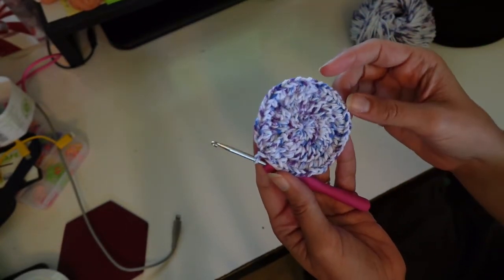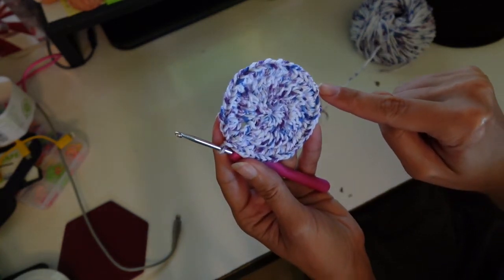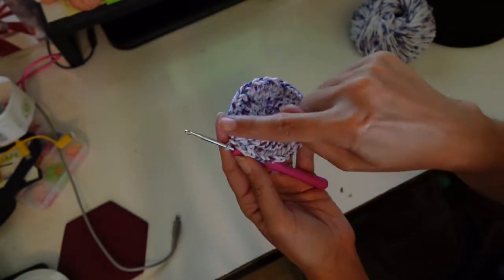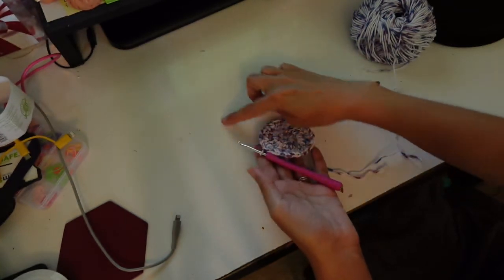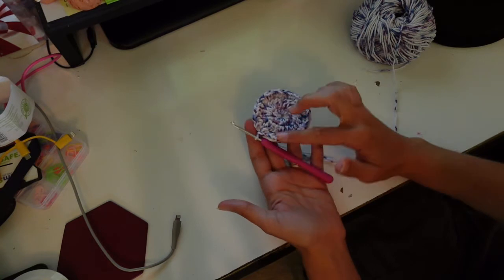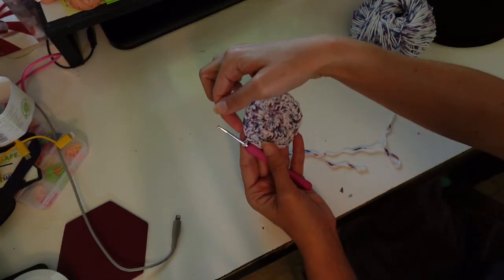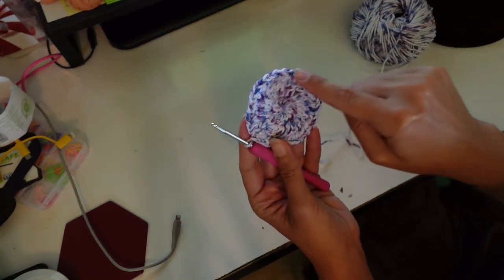Here's where we start to build the pocket. You're going to want to mark your start stitch and count 24 over and mark over here — this is where we're going to build the pocket. So you always know your circle has 48 and your pocket's always going to have 28. Here's what it's going to look like — I'm going to draw it out here so we get an idea, and then I'm going to show you how to do it.